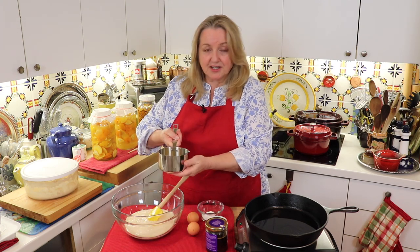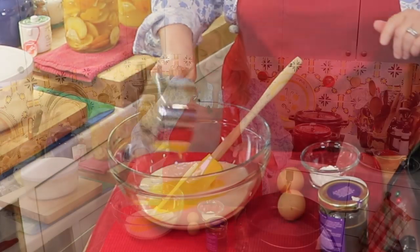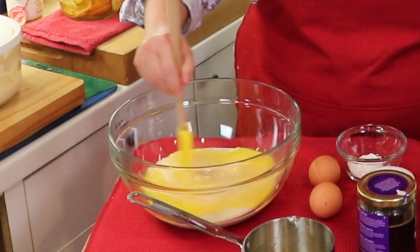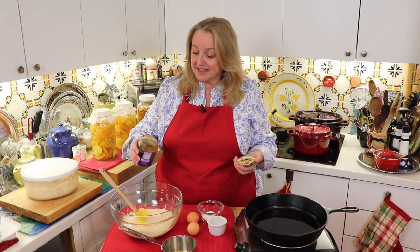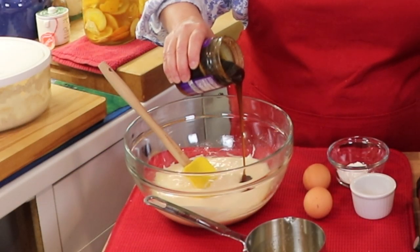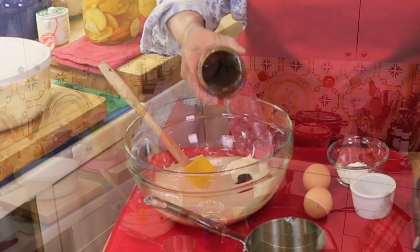My butter is melted and cooled, so I'm going to add it in first and mix it in just so we don't cook the eggs. Next I'm going to add my honey — just eyeballing it, but you want about two tablespoons. This is a nice rich dark honey, but you can use anything you want, any kind of sweetener.